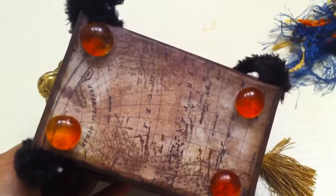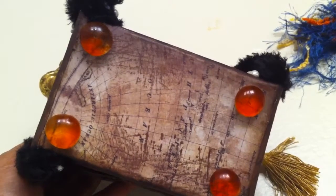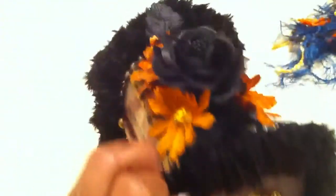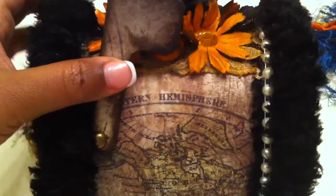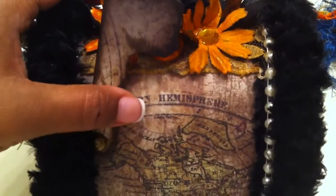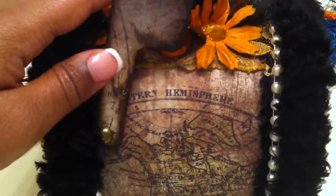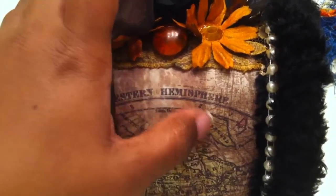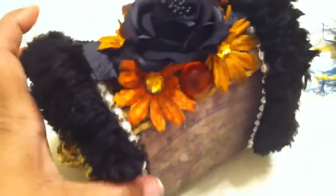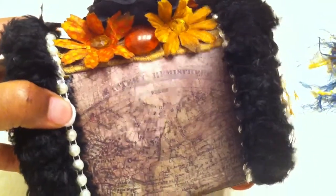On the back it has more water pebbles tinted with the butterscotch alcohol ink. I pretty much left the flag clean and just distressed it to make it look aged. As you can see, this side has the western hemisphere and this side has the eastern hemisphere.